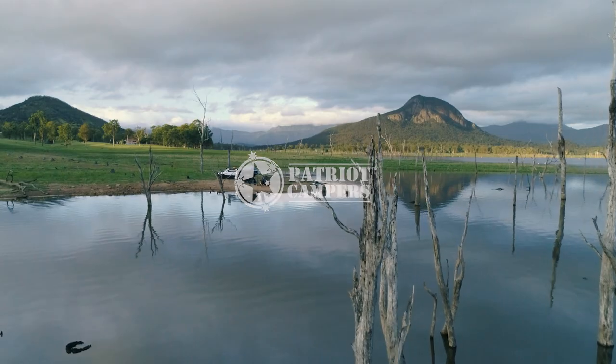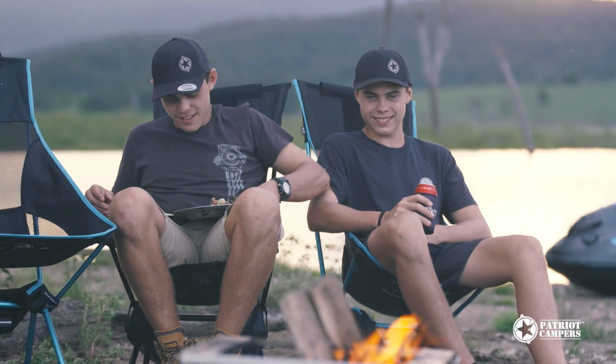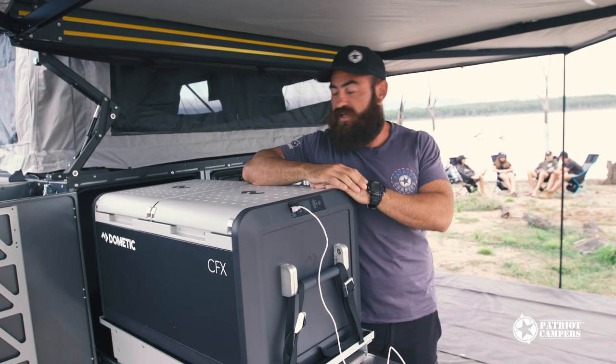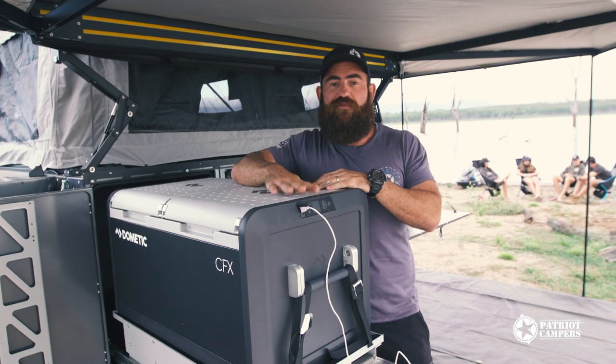What's up guys? We're here on location, waiting for the sun to pop out. We are filming the final part of the brand new Patriot Campers X3 video, which is coming at you real soon. But we're going to take a break to introduce you to this little baby right here — or I should say big baby — the Dometic CFX 75.